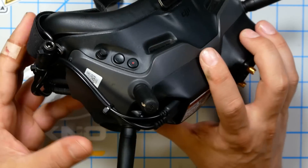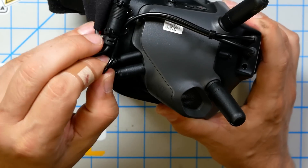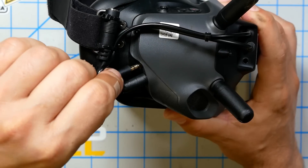The standard power cable plugs in at the top, keeping everything pretty neat and trim. You also have the option, if you want to plug in a ground station or some other AV input, to just unplug it there and you're good to go.